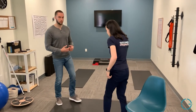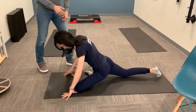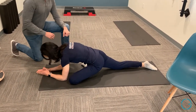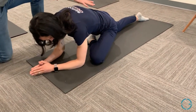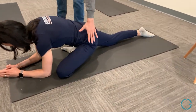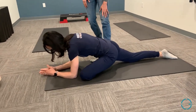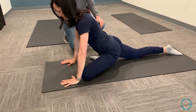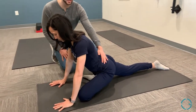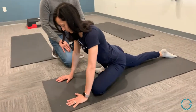The next progression is the pigeon stretch. Marie similarly has the knee in a bent position, keeping the torso nice and neutral while sinking into that hip. You'll feel this quite deeply into the hip and possibly through the hip flexor on the opposite side. If you can't handle this position, you can do it from the hands — it's a taller position with less pressure through the hips. Both options are available, and both sides should be done.